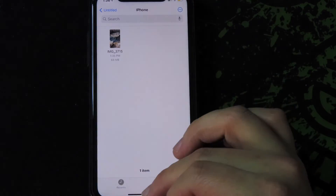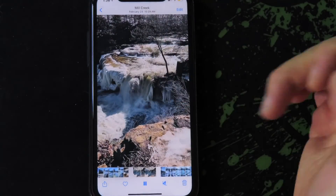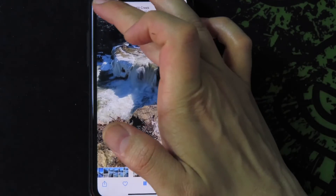Click done and then you simply just go back and there's the footage right there. I hope this video helped you — if it did, please leave a like and subscribe, and as always guys, I'll see you in the next one.